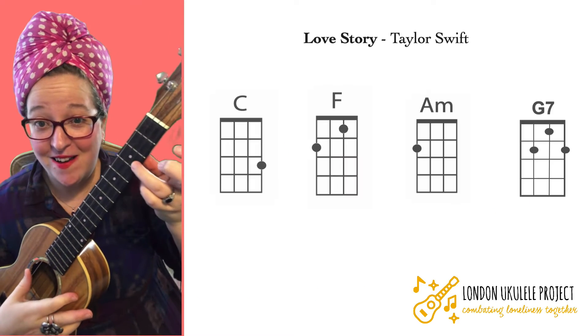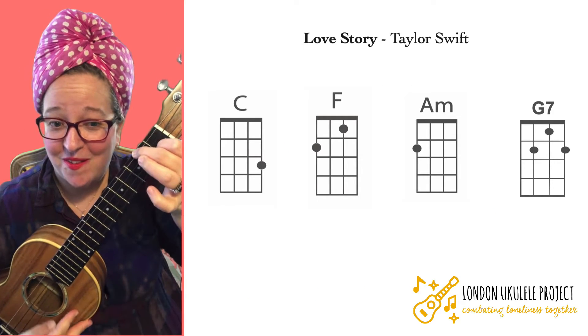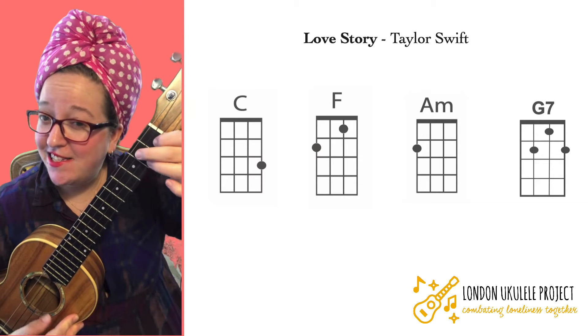The chords for this song are C, F, A minor, and G7.